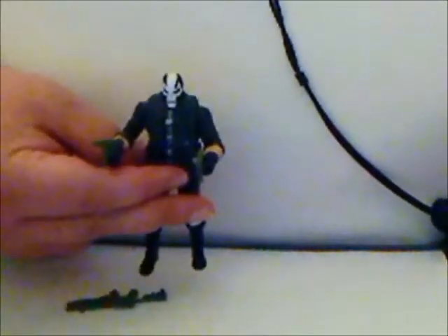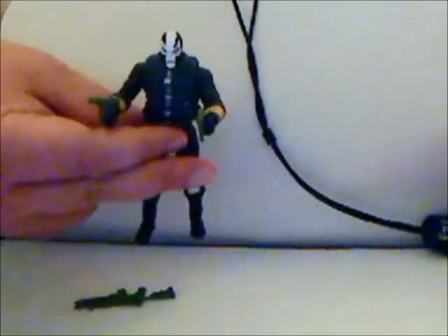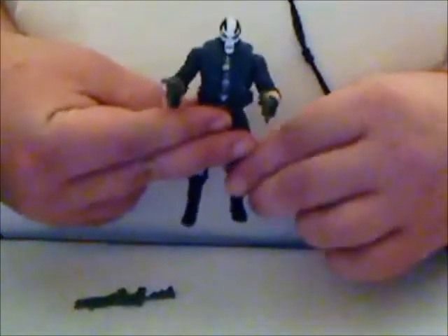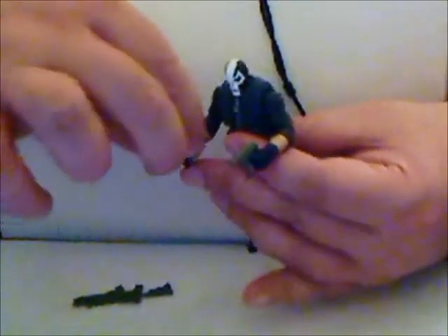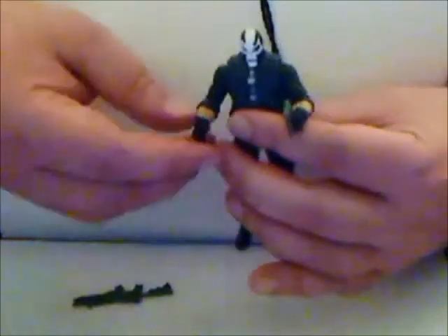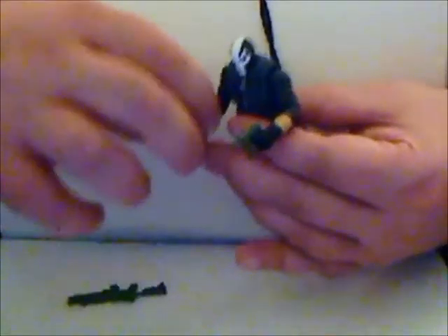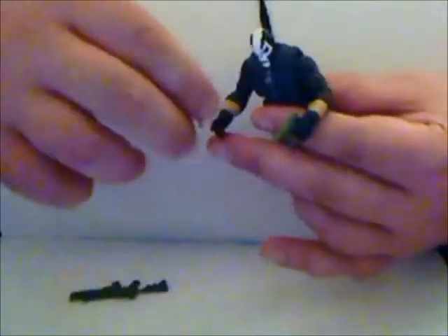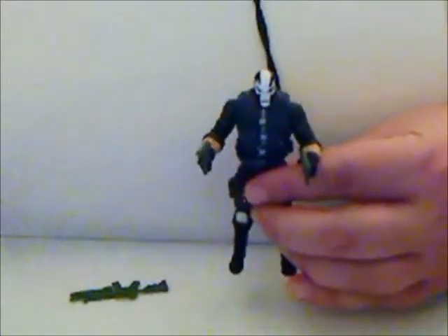If you can find him, get him — even if you don't like the figure you can sell it on eBay. He is quite in demand, just because it's one-to-one-to-a-case, and this is basically the only chance we're going to get at probably getting a Crossbones, since I doubt he would be released in the main Marvel Universe three-and-three-quarter inch line. He's one-to-one-to-a-case with Red Skull, so if you see a Red Skull, you know a Crossbones was or is there, and if you see a Crossbones, you know a Red Skull is or was there.